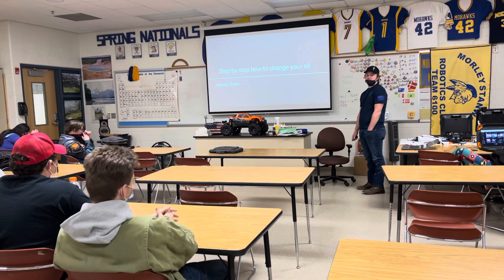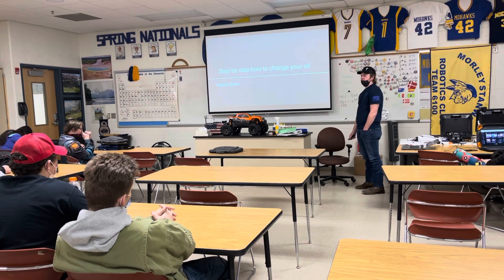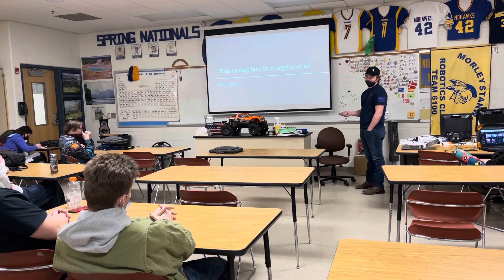All right, so this is my demonstration speech, because it's sad that there's a lot of people in this world that do not know how to change their oil. I keep those drive-through five-minute oil change places in business.